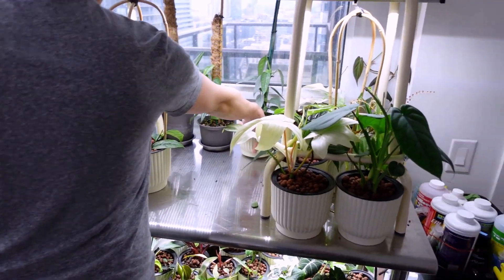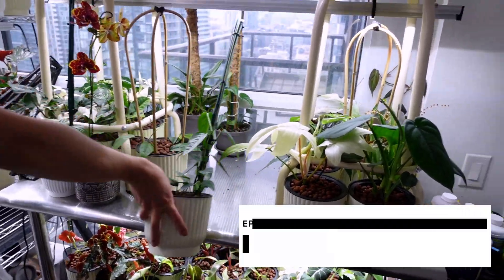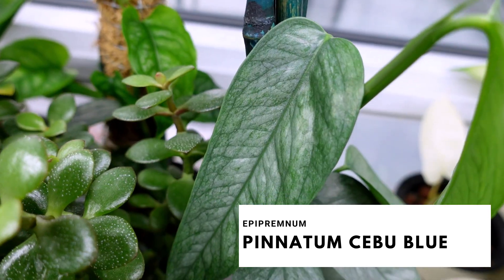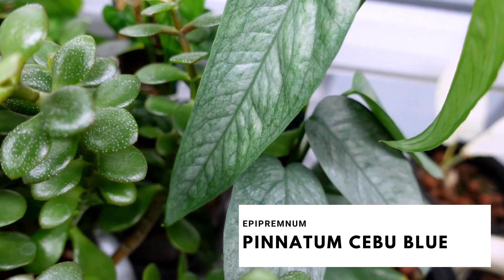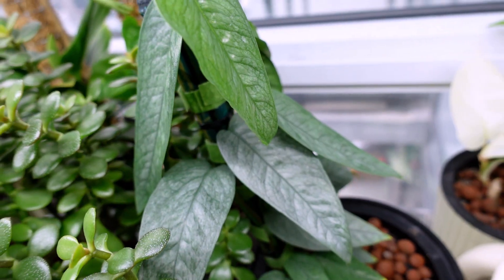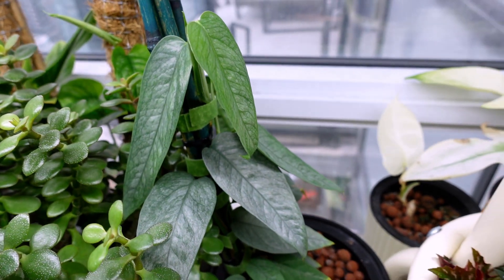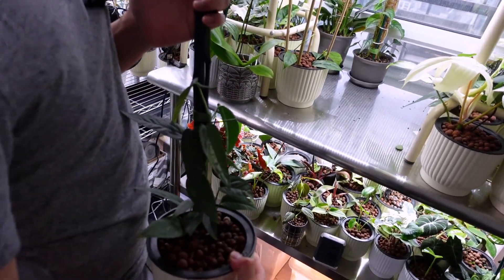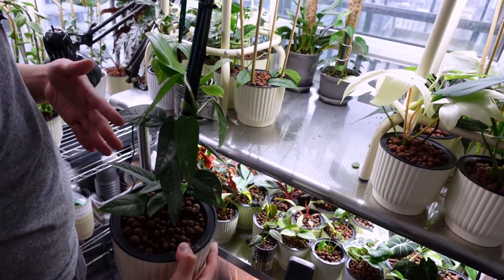Back here is my Epipremnum Pinnatum Sibu Blue. She's doing so well — look at this leaf. I don't know if you can see the silver, but she looks crazy. There are two plants in here. I'm just hoping this matures; you can see the bamboo here so the leaves can get bigger.